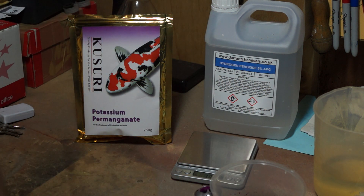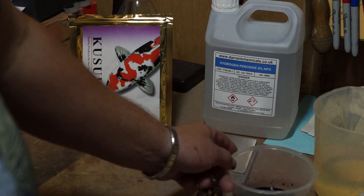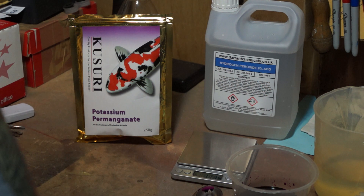Now I'll take you round to the bucket with some pond water in, and then we will aerate it for about half an hour to degas it.